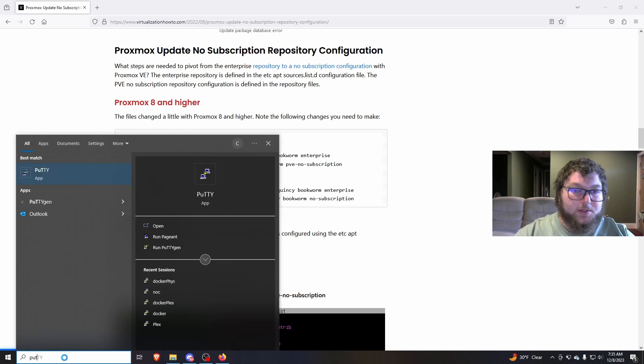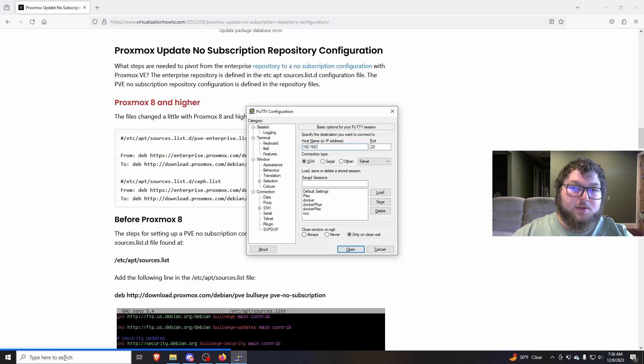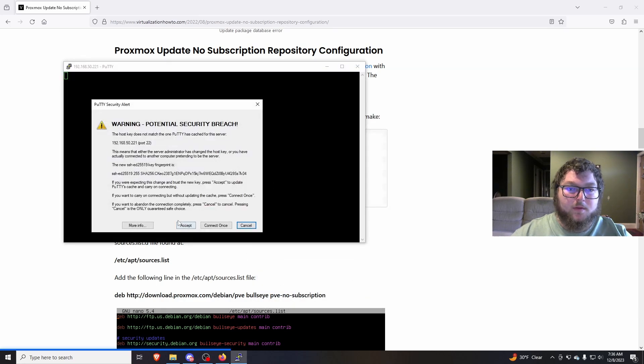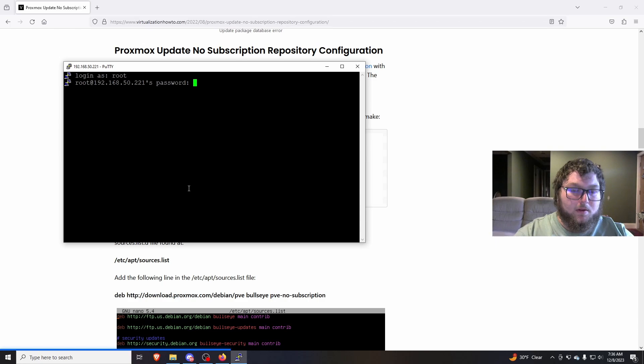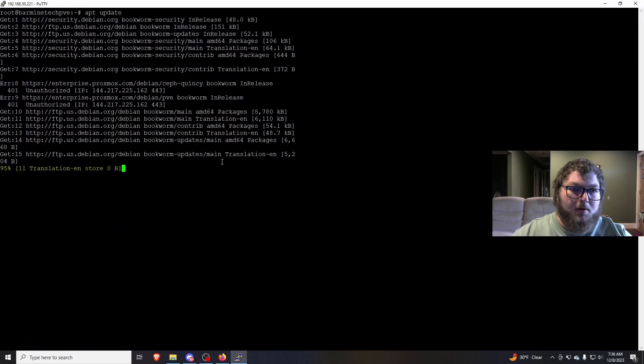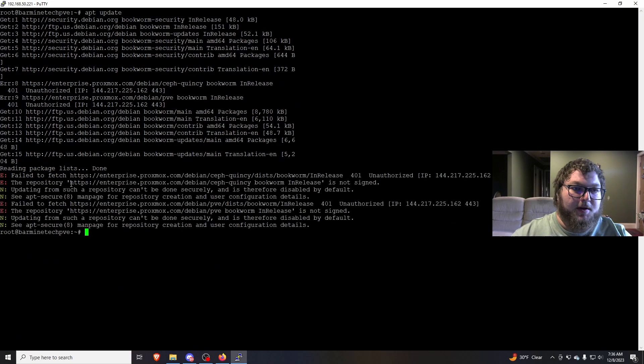To do this we are going to SSH in because it's going to make it a lot easier. I'll sign in with my username and password. If I do apt update — I'm logged in as root — we're going to get some packages, but it is going to fail out because I don't have the right repos being used. I'm using the enterprise repos.